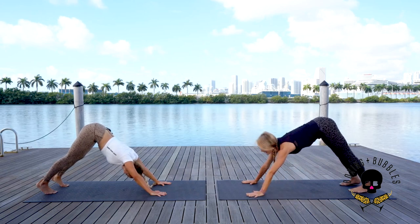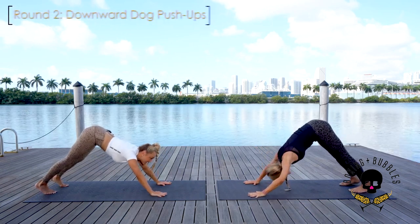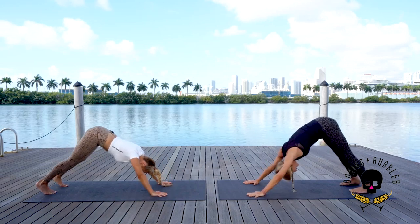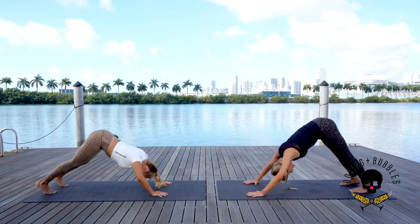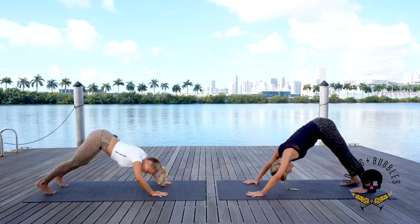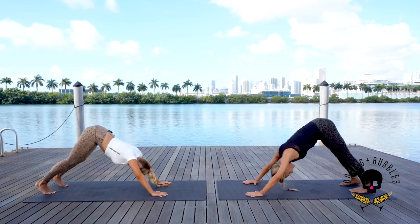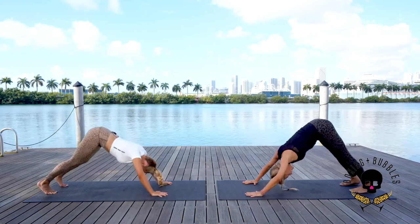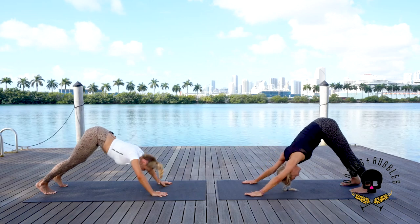We're doing one more round — optional, you choose, you don't have to go all the way down. Let's go for 15 more — inhale down, up. Keep going, we're almost there — let's do ten, nine, eight, seven, six, five, four, three, two — and that last one, hold down for three, a little lower, little lower — exhale to downward dog.